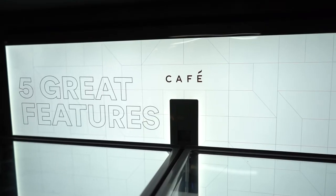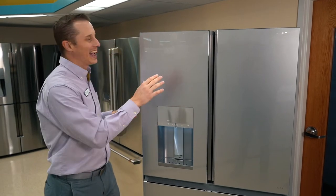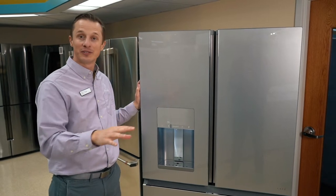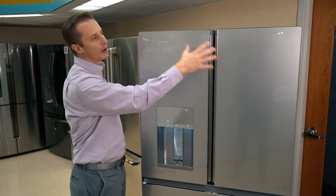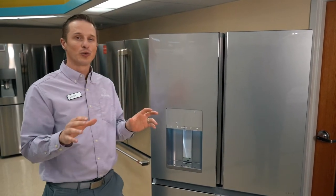I'm going to share with you my five favorite things about it. Number one, this fridge is unique because it has what they call a glass finish. It's part of the glass collection from Cafe, which has matching pieces, whether you're looking for a range, dishwasher, or microwave. So this glass finish, if you go all the way around the front, on all the front surfaces, there's a glass finish, which is cool in many ways.